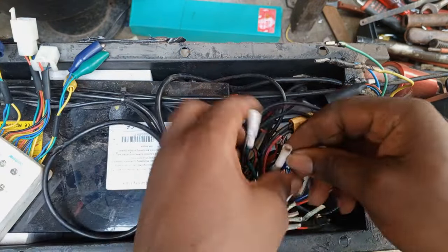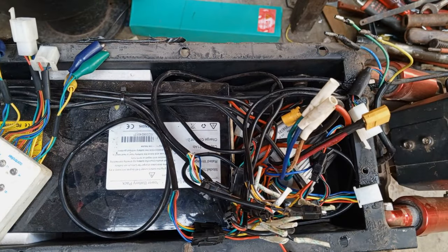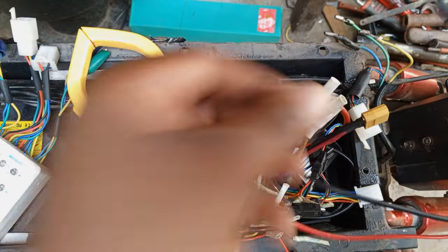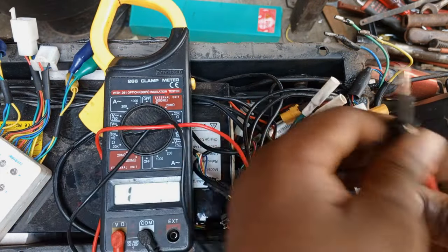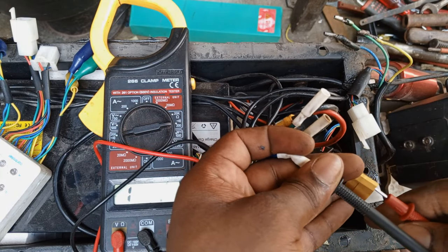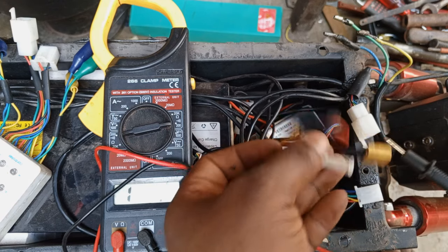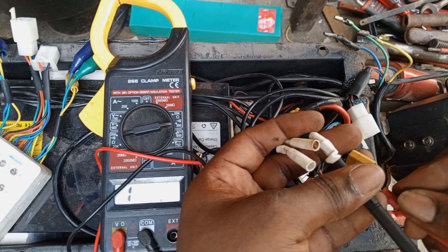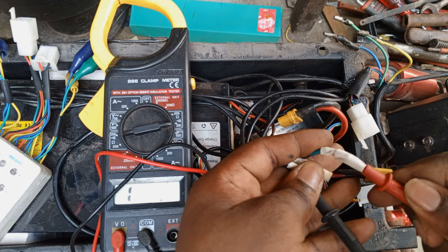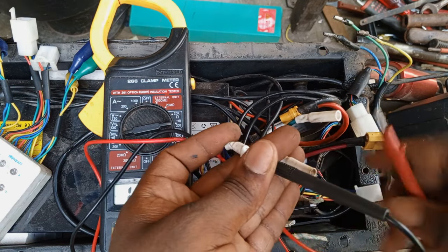Now I'll test the controller to find out whether any of the MOSFETs have been damaged. With the help of my multimeter, let's go. This line is okay, the next one is also okay, the third one is also okay. Let's test across phases — also okay. If you don't know how e-bike controller testing works, leave a comment and I will create a video on how to test the e-bike controller.